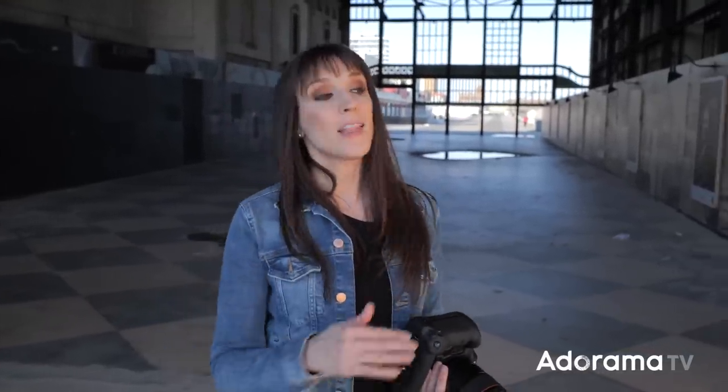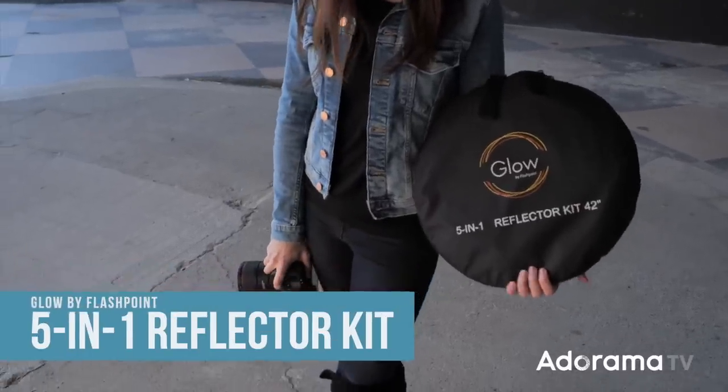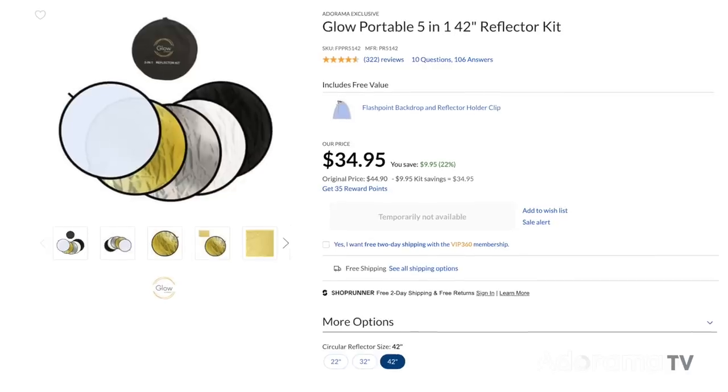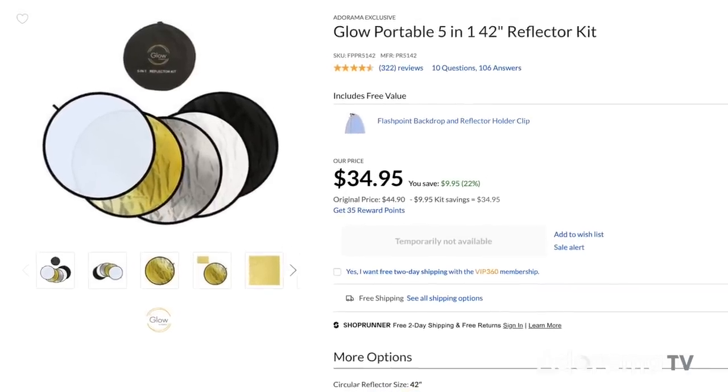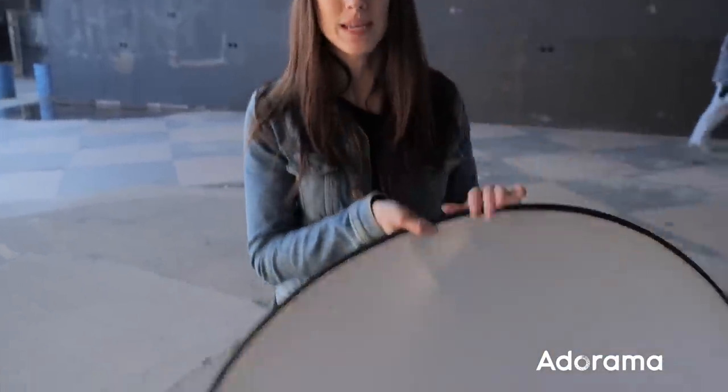Now let's go to my absolute favorite third reflector that I love and really use anytime I can. This is the Glow 5-in-1 reflector — this is my go-to. This is what I use on every wedding, every shoot, as long as I can and as long as I have an assistant. That is the caveat with this one, but it can do so much. It has a diffuser panel, so let's see how we can use that first.